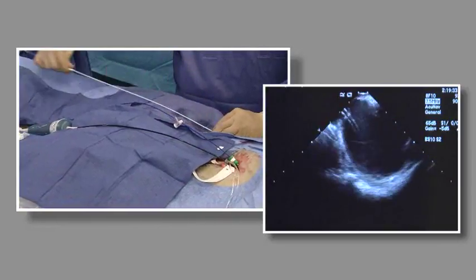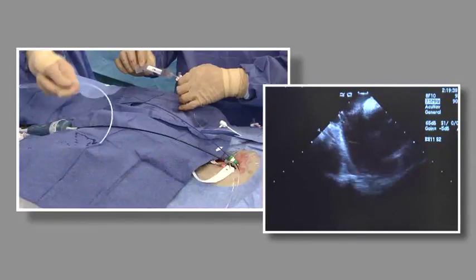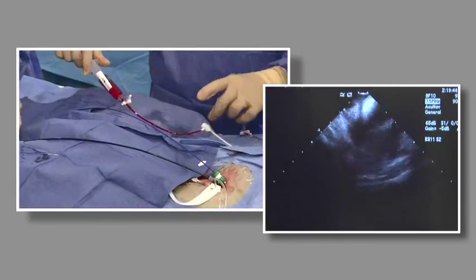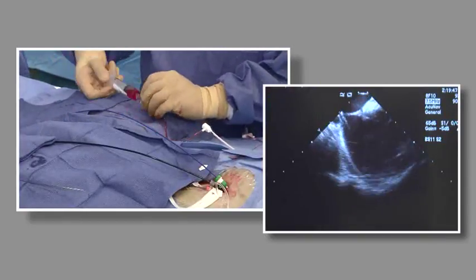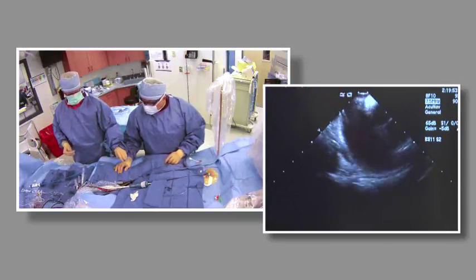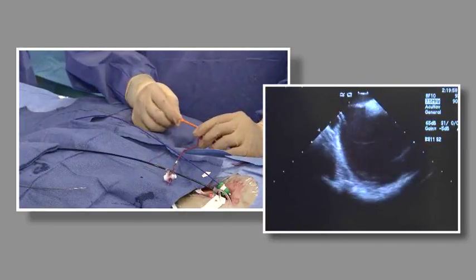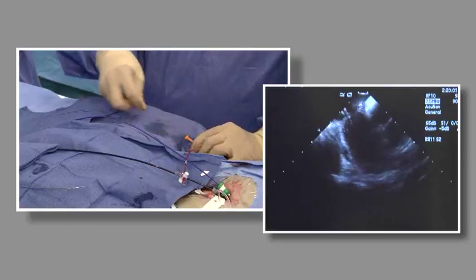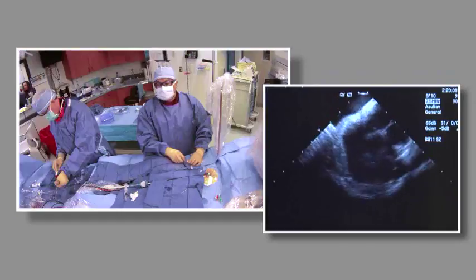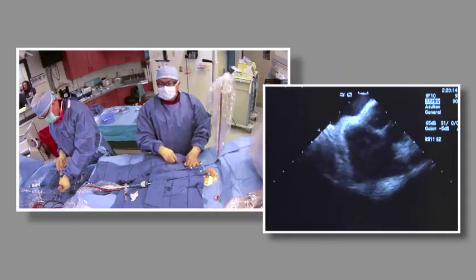We'll track that over the sheath — everything's out. Transseptal number one. Sheath management is absolutely crucial for any left-sided sheath. When we flush we see a nice bubble there, so we know the sheath is across. Now we're going to wire this to exchange for the large FlexCath. I'm going to point it a little bit posterior to look for the vein, because I want to track over this and exchange over the vein.